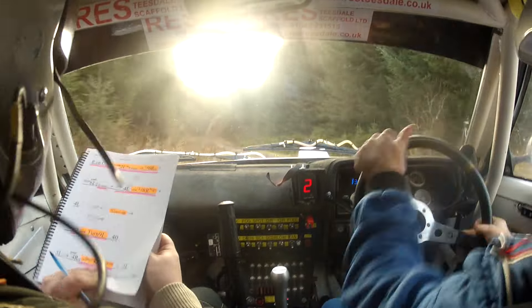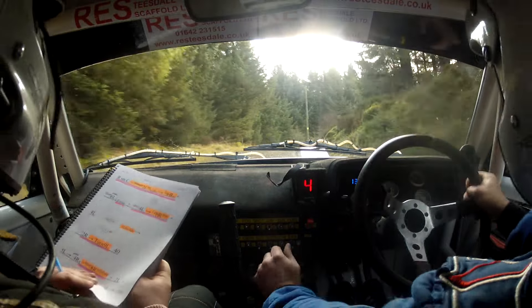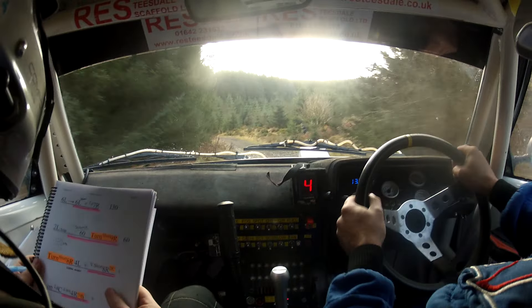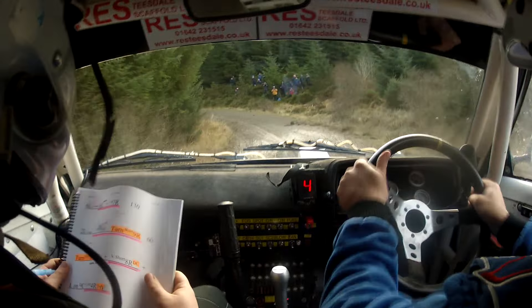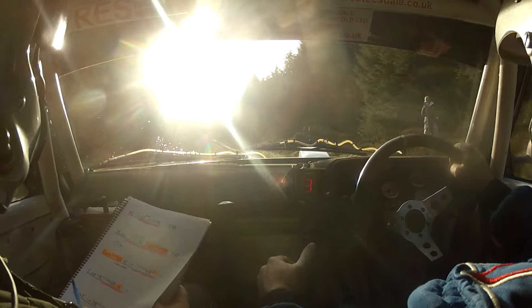40, 5 left, into easy 4 right over crest, tightens to short 8 right in at the pole. 8 at the pole, and 2 left, and 6 left. And 6 left, 6 left here. Into 6 left again. And long 7 right.